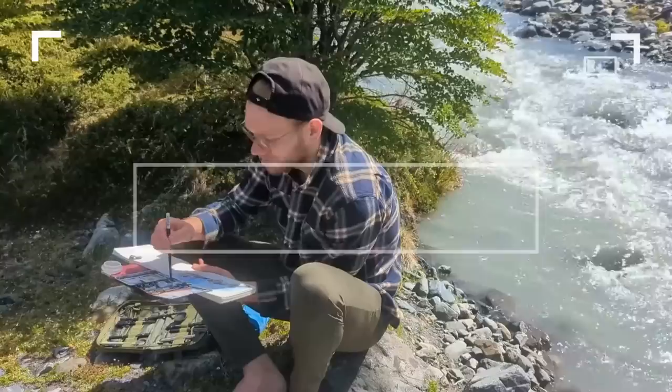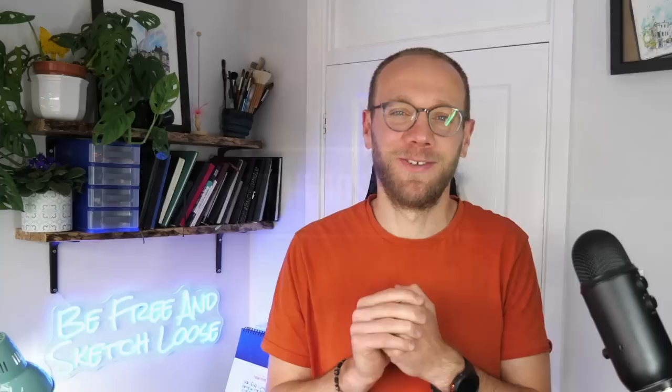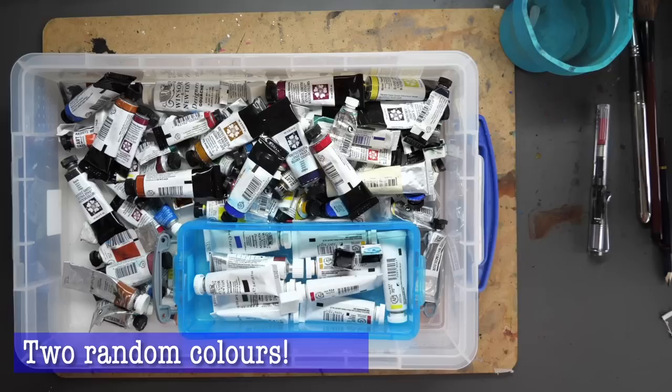If you like this style of art, don't forget to check out my course on sketchloose.co.uk — there's a completely free 10-day course you can join there. Without further ado though, let's get minimal, have some fun, and be really loose with our sketching.